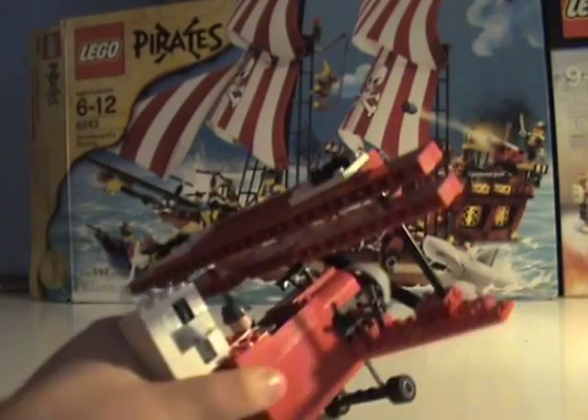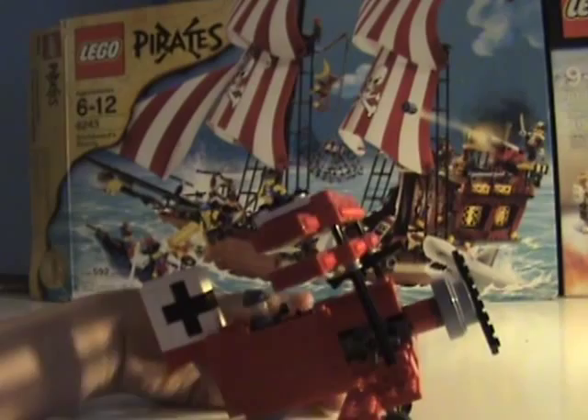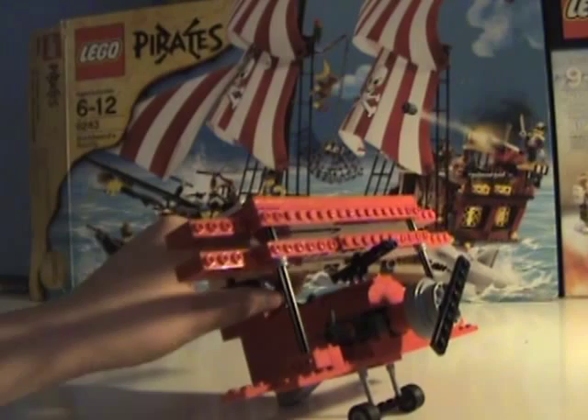Inside here is the control panel, a joystick, and your gauges and everything. We have our landing gear down here. It actually kind of looks like the real landing gear they used, and there's a little stopper that was put on by me so it would stay up like that.